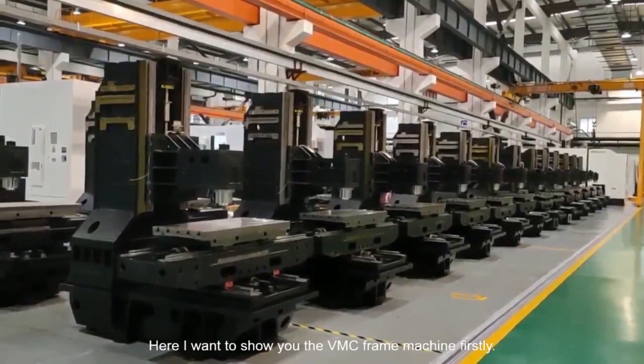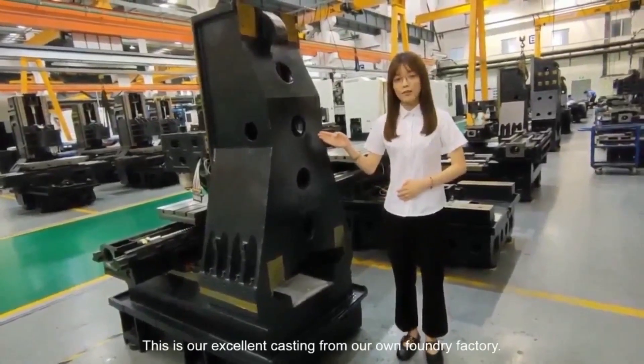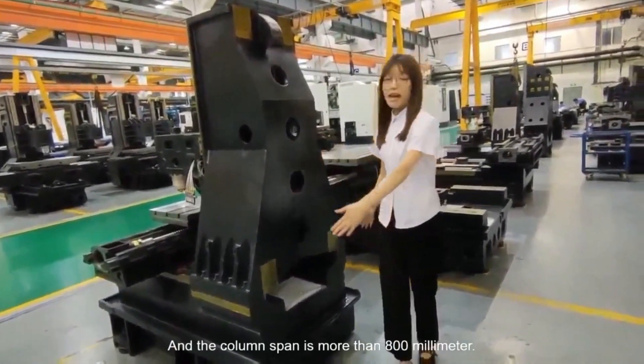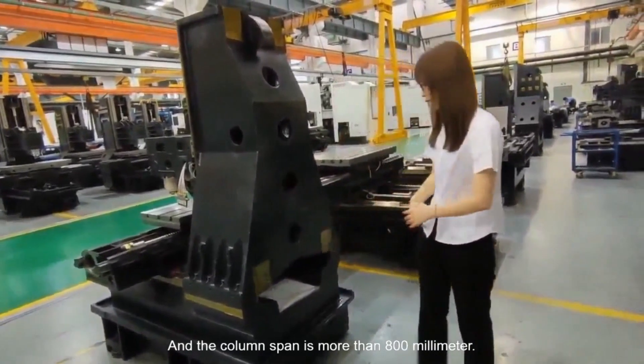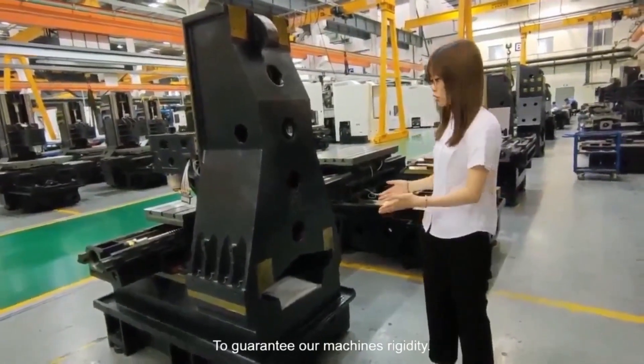Here, I want to show you our frame machine. This is our excellent casting from our own factory. And this is the column span, about 800mm, to guarantee our machine's rigidity.